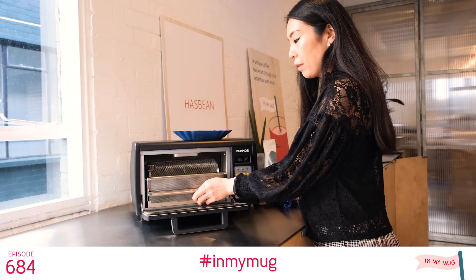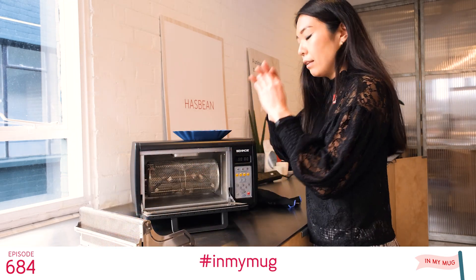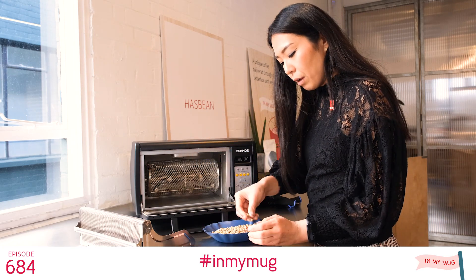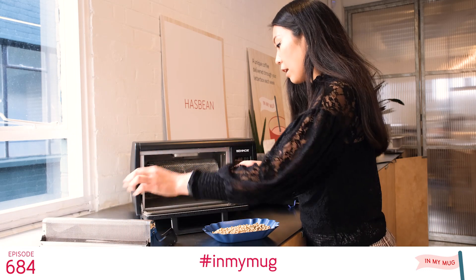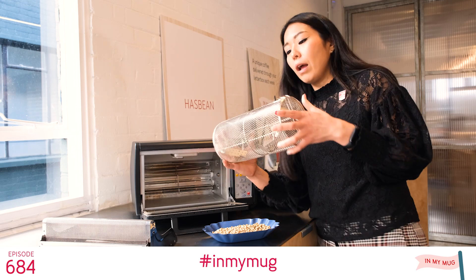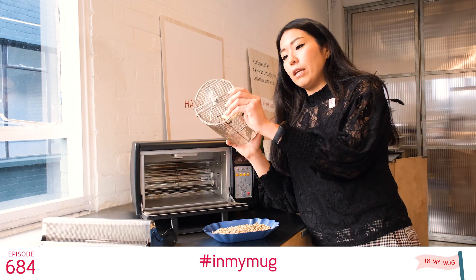Here you can see there's a chaff collector — every coffee has some kind of skin around the green beans, and that's going to collect all the chaff. This is the roasting drum, and you take this out — it's quite simple — and you can put coffee in here.